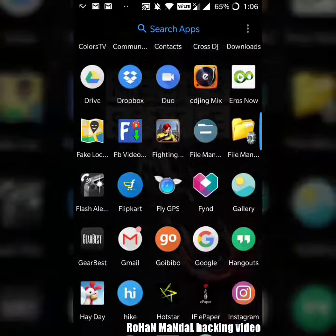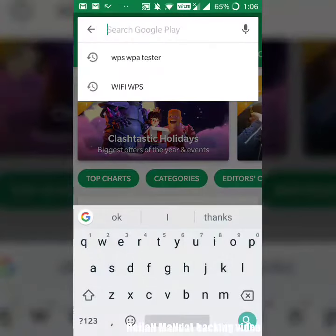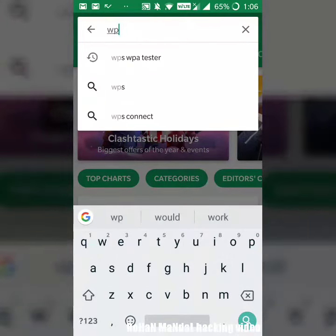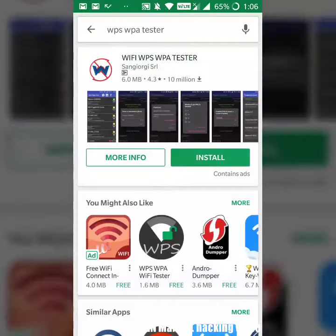First, go to the Play Store. Now type VPS VPA Tester and kindly install it. I have already installed — you install it.